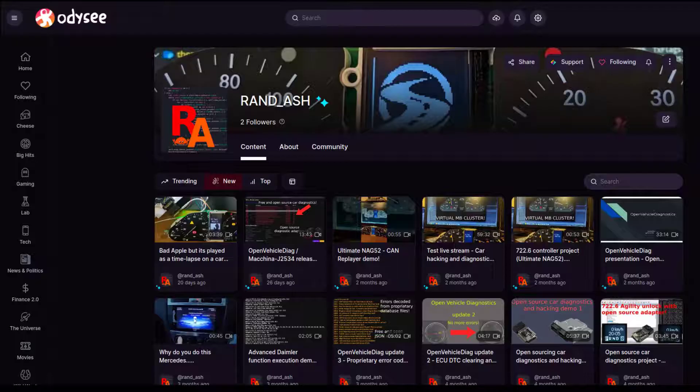Just before the video starts, please read the description as it will contain a lot more detail about the project if you don't know about it already, as well as some additional compatibility information for various vehicles. I now have an Odyssey channel in addition to my YouTube channel, so if you would like to watch my videos ad-free and for free, go sign up on there and check my channel out. Link in the description.